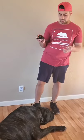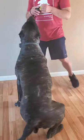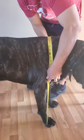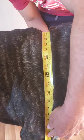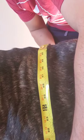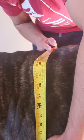All right, so we're gonna measure really quick just to get his withers height up. If you look at the top of the shoulder blade all the way to the bottom, you're gonna see 30 at the very top of the withers. But you don't want to measure it like that — you want to get it right on the ground.